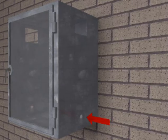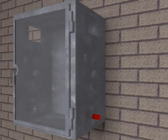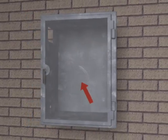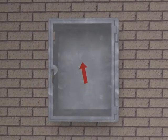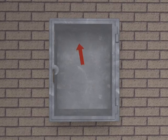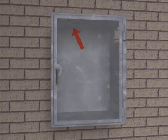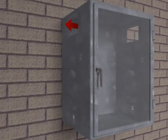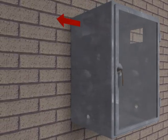The purge gas inlet supply connection should enter the enclosure near the bottom corner of the enclosure. The enclosure exhaust vent should be installed near an extreme opposite top corner of the enclosure.